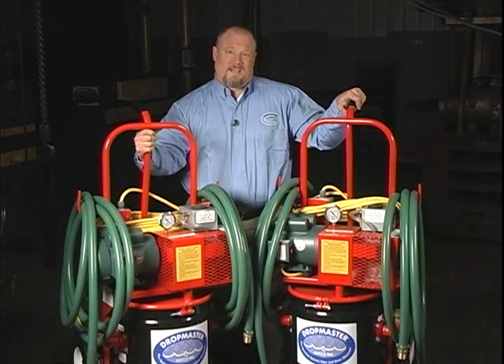We've been manufacturing it for close to a decade. Dropmaster is the fire sprinkler system odor and water eliminator. You can get rid of the buckets and the tarps. Dropmaster saves time and money for the facility and the contractor, whether it's fire protection, plumbing, or mechanical.